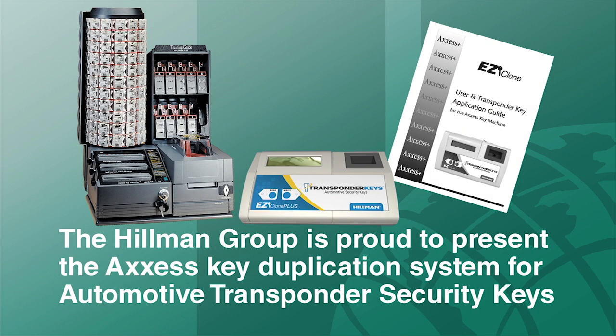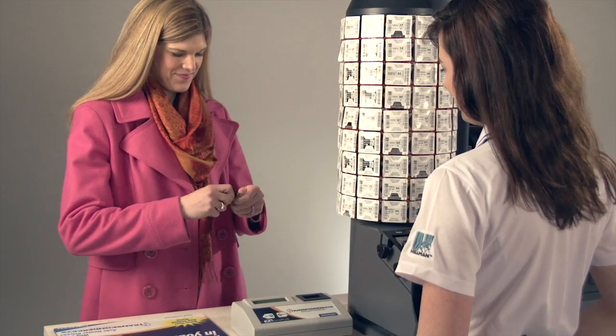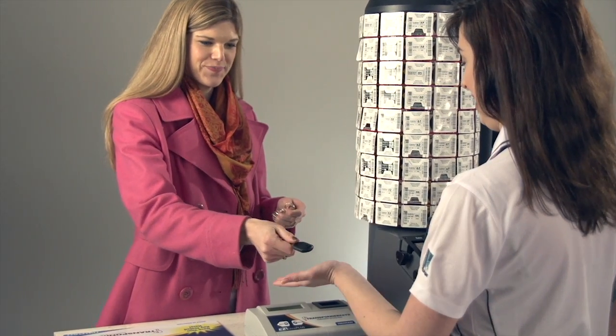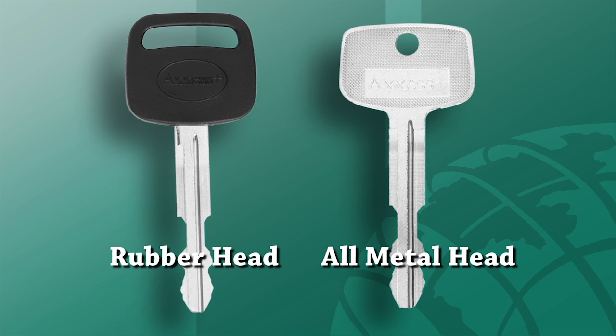The Hillman Group is proud to present the Access Key Duplication System for automotive transponder security keys. The first step to cutting a key is key identification. Because this is a rubber head automotive key, the first step is to determine if the original is a transponder key.